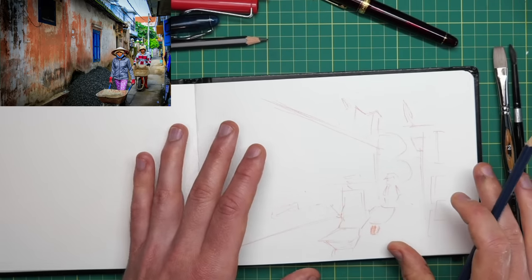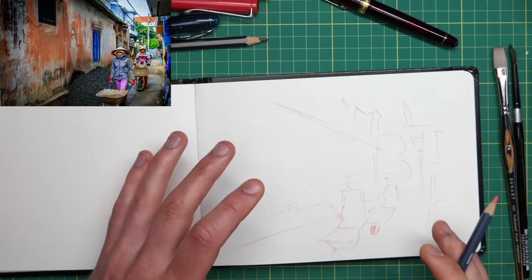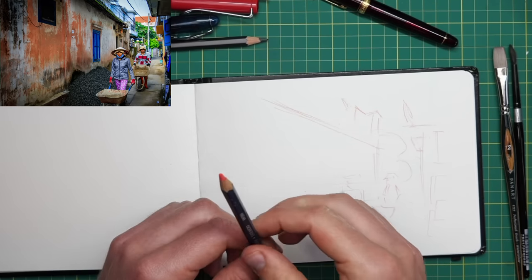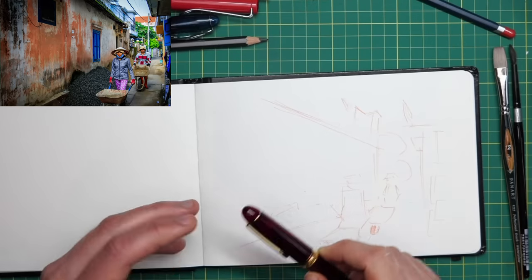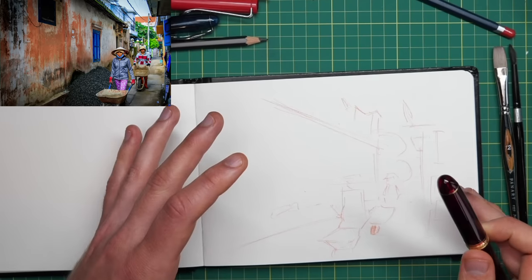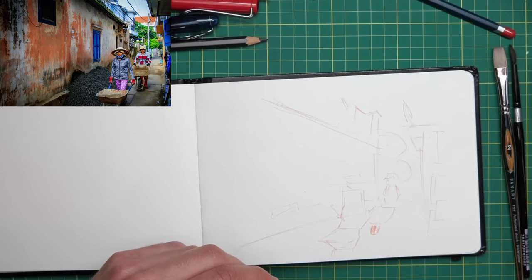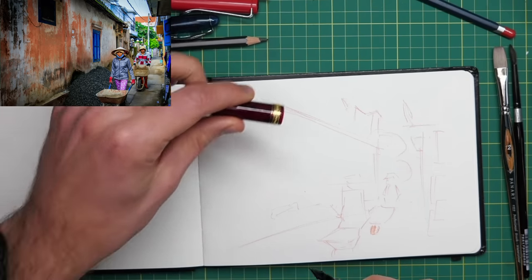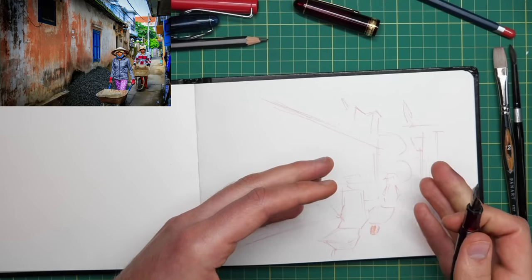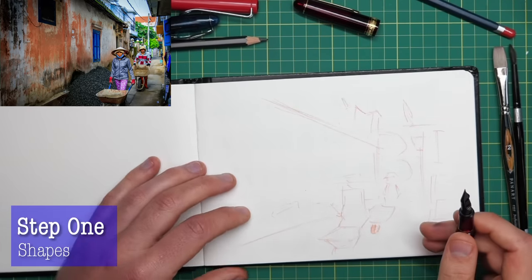So we've got the flow of the scene, it's feeling about right. This is one of the easiest ways to start — just do some very simple shapes. If you're not certain about how the scene is going to work, if you're not certain about proportions, certainly if there are people in, it can make it much easier. Really simple, really beneficial just to start with a little bit of pencil shapes. And then we can jump straight in with our ink.